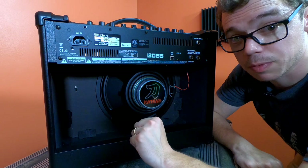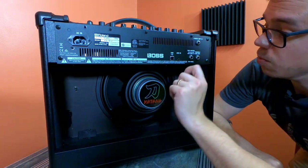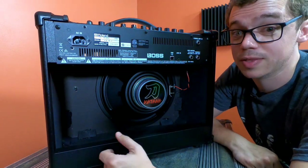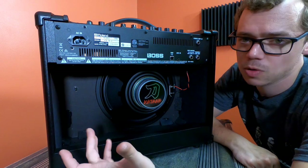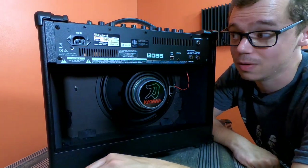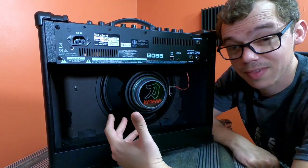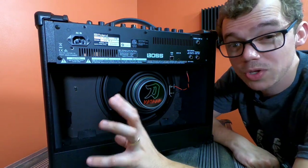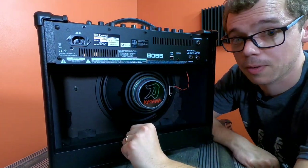Around to the back of the Mark II, the biggest difference is right here: a Power Amp In jack. A lot of people these days are using pedals like the Line 6 Helix LT, Kemper profilers, and Axe-FX, and just need a solid-state power amp to blast that sound out to the house. Now instead of going through the front end of the amplifier and getting all the coloration from the preamp, you can plug straight into the pure solid-state power amp. A really good addition.